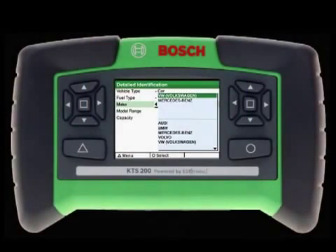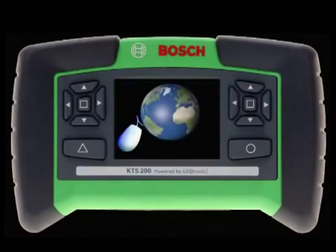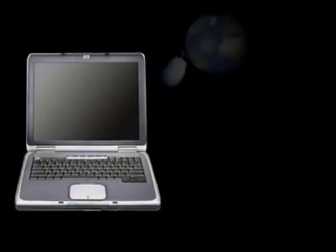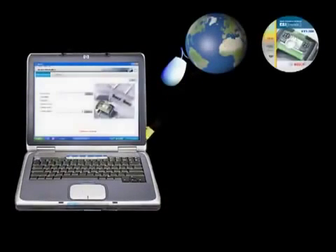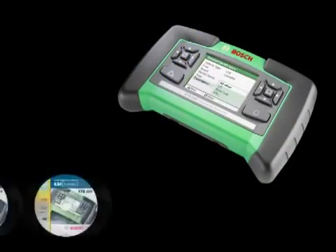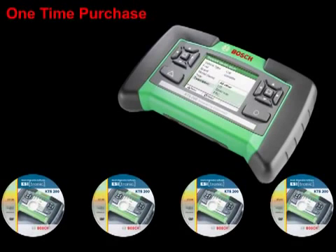Outdated software is a problem of the past with the KTS-200. Pre-loaded with the latest version of software at the time of production, the KTS-200 is updatable via two different methods: internet updates or DVD updates. The choice is yours. Simply download the latest version to your PC from the internet or DVD and then transfer the data to your KTS-200. Bosch Diagnostics offers the KTS-200 with your choice of a software subscription with four releases per year or a one-time software purchase updatable at your discretion.